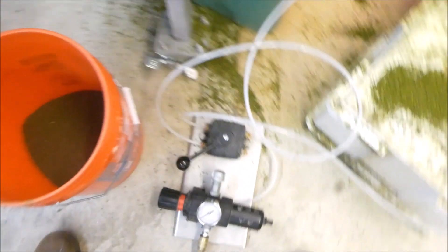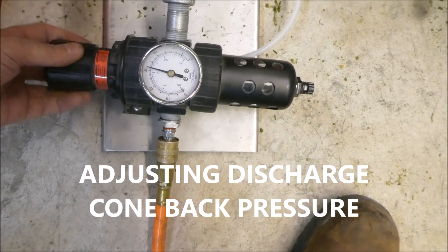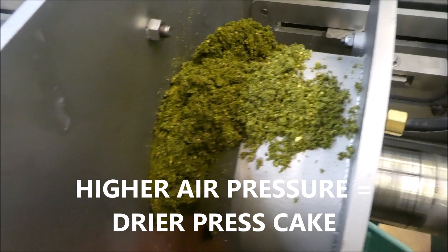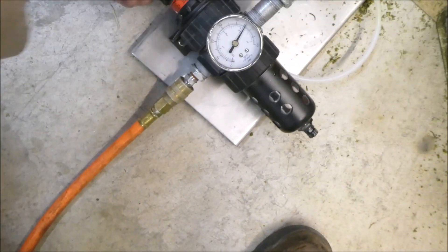Alright, we're going to increase the pressure now. It's running fine. I'm taking it up to 40 PSI now. Alright, we've got more squeeze on it. It's working well so I'm going to go ahead and go up to a good 50 PSI.